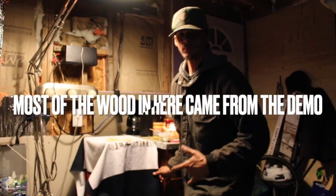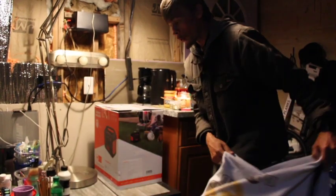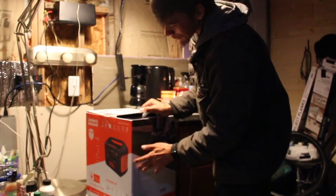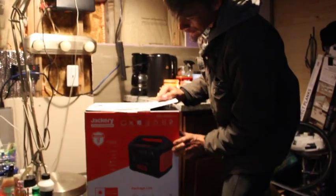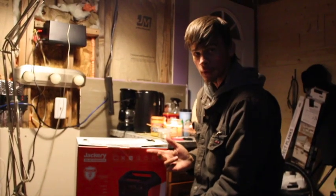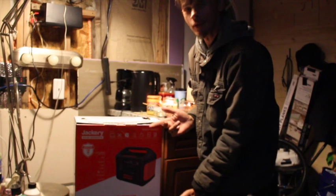Welcome to another episode of Backyard Off Grid. We got our Jackery solar generator, and we will be using it to power a mini-fridge, a coffee pot, or a tea kettle.